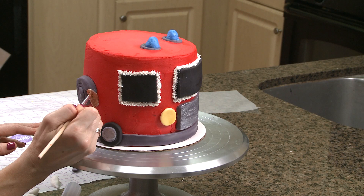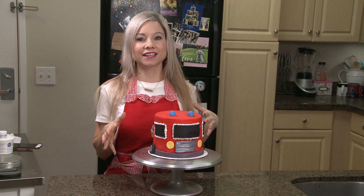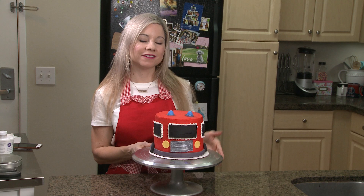My fire truck cake is complete, and I love how it turned out. I think this design is perfect for a do-it-yourself birthday cake. I do hope that you guys enjoyed this episode. If you did, don't forget to like it and subscribe to my channel.